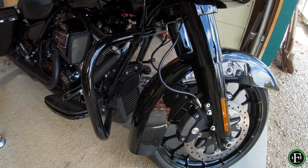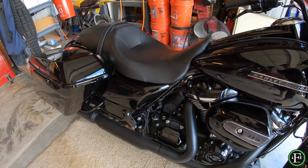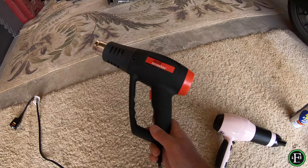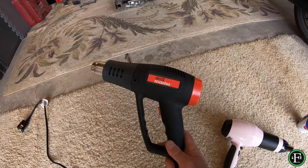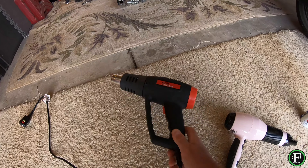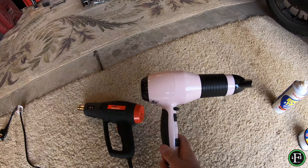The stuff that you're going to need — again, this is the bike — is going to be a heat gun. This heat gun here, Drill Master, $14 or $15 at Harbor Freight. It's the way to go. It's cheap, works good. You could probably get away with a blow dryer.